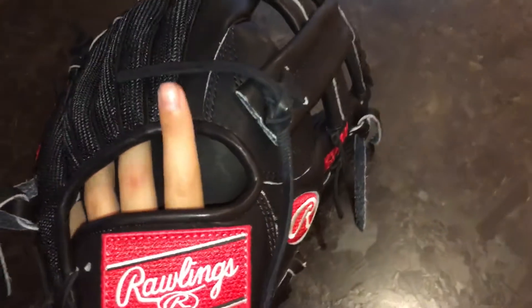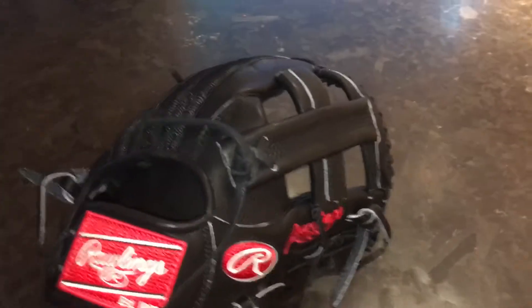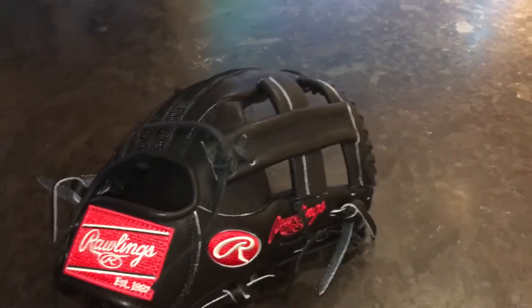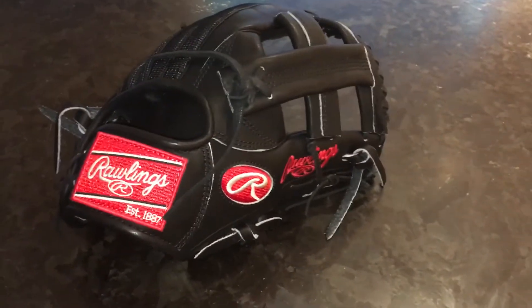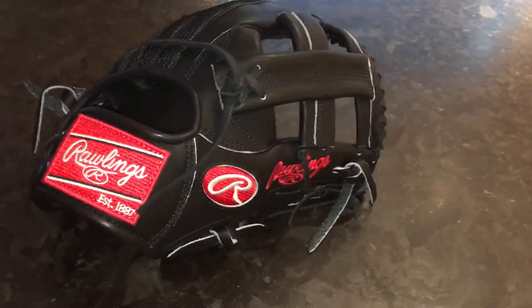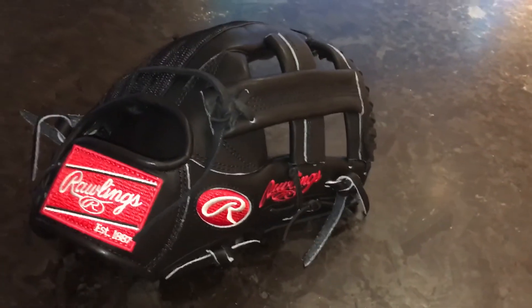So yeah, that's pretty much it. Thanks guys for watching, hope you enjoyed the video. I'm going to be trying to get a glove collection video out pretty soon — a lot of you guys have DMed me on Instagram asking for one. I just sold my last Wilson and shipped it out today, so my collection is now all Rawlings. Make sure to check out my Instagram at Quincy Ball Gloves, and see ya.